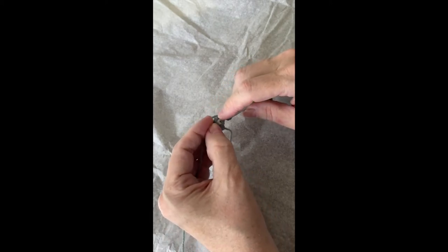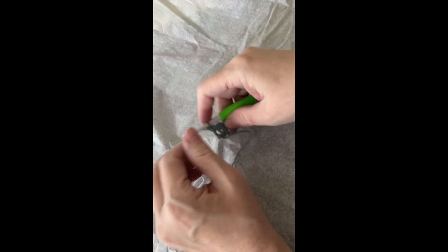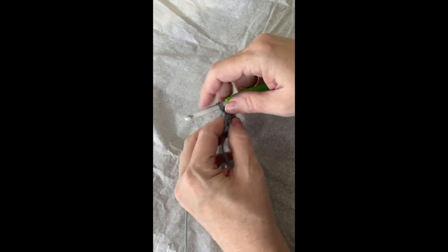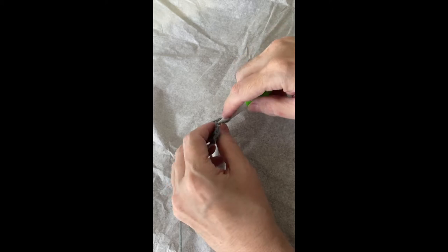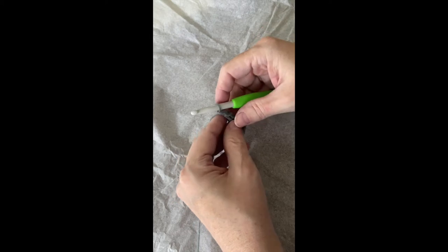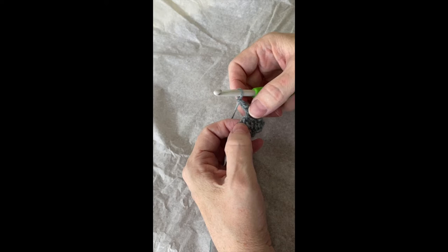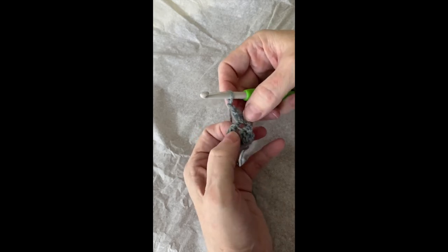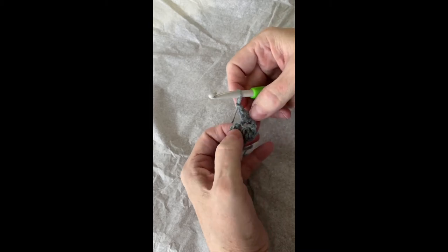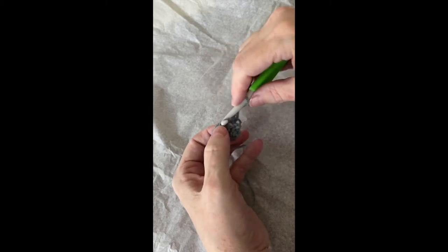Two single crochets in the last single crochet — and you might have a search for it in this first row. Chain one, turn. Two single crochets in the first single crochet, chain one, skip one. Single crochet in the chain one space. The chain one space comes after — it's usually between two of these.